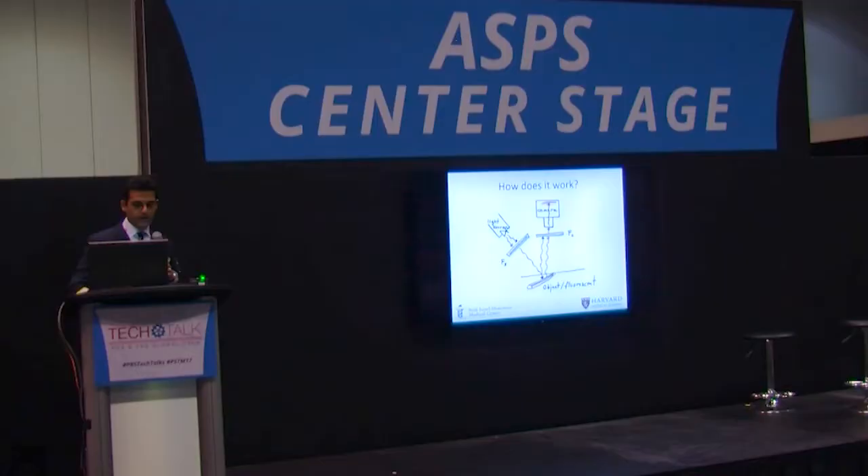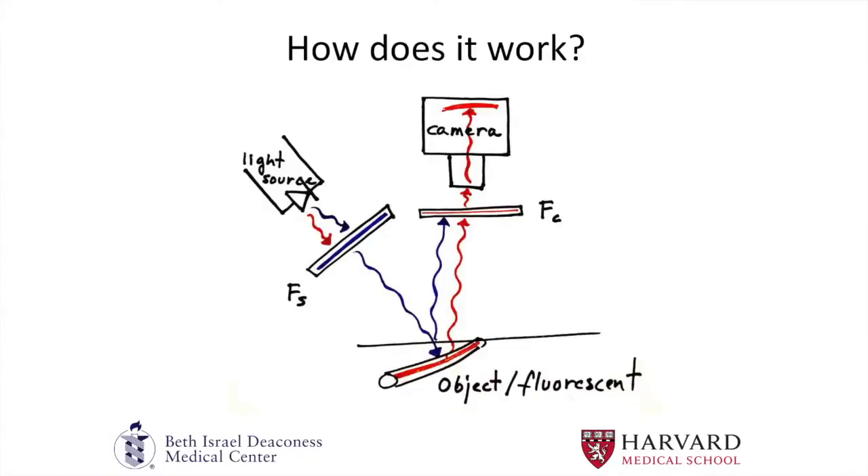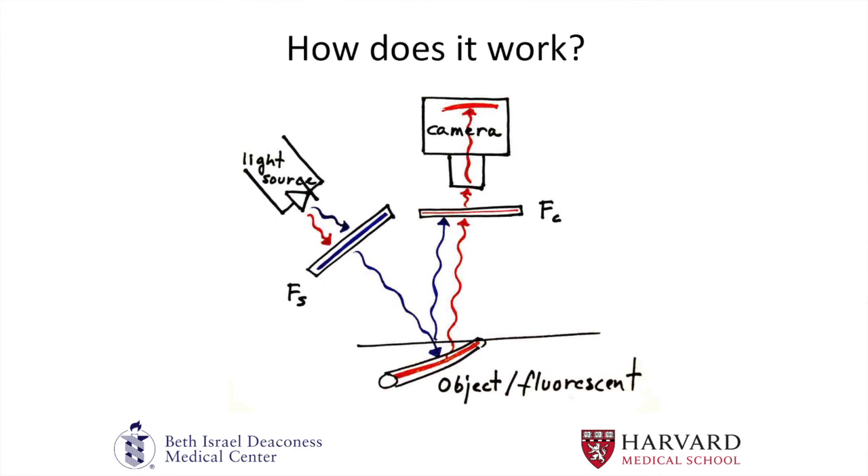So how does it work? In a very simplistic way, the indocyanine green is injected into the vein to assess tissue perfusion — usually the anesthesiologist injects it intraoperatively. Or if you're looking at lymphatics, you can inject it intradermally or subcutaneously. It requires a light source at a specific wavelength to excite the indocyanine green. That light source excites it, and when the indocyanine green falls back down to ground state, it releases energy in the form of photons. A filter identifies those wavelengths, and a camera images them — it's a relatively simple system.